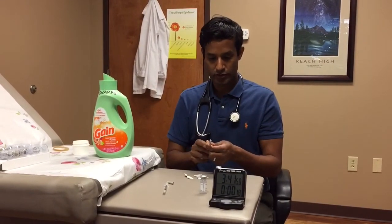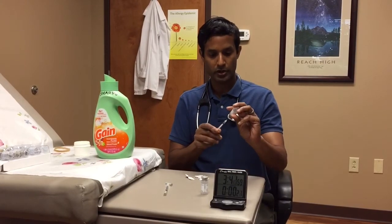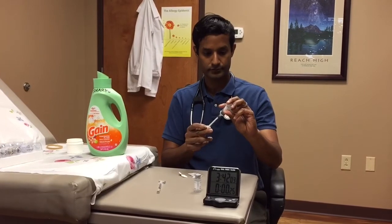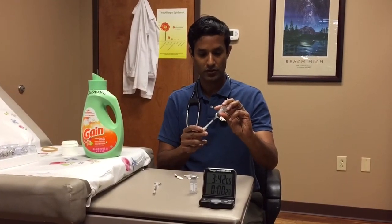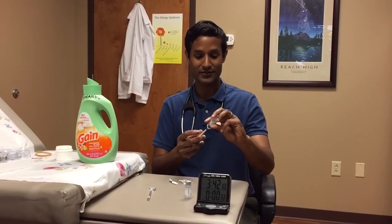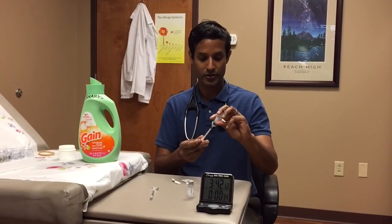Since today is our first dose of our vial four, I'm going to do — actually 0.08 mls, my bad. That's right, since this is the first dose: 0.08.